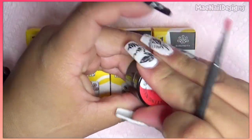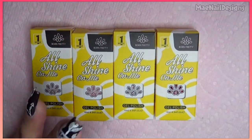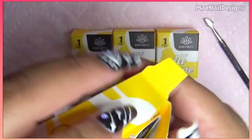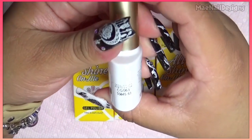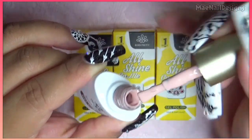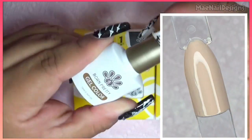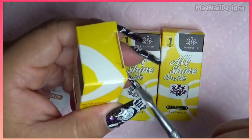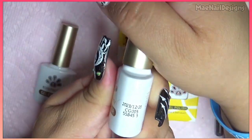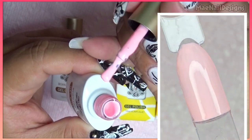Let me look at the other goodies and put that to the side. They sent me four gel polishes. Starting with this one: CG063, which is like a nude shade. Then CG005, which is like a light peachy pink color.